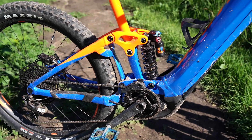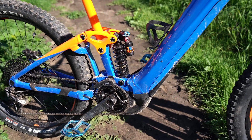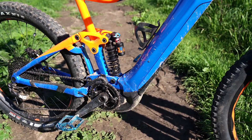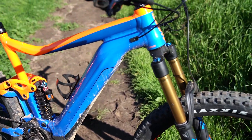As for geometry, the important numbers are a 66.5 degree head tube angle, 460mm reach on a size large, and 470mm chainstays. The seat tube is 74 degrees. We'll have all the rest of the geometry on the website.